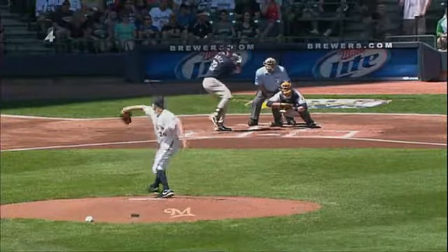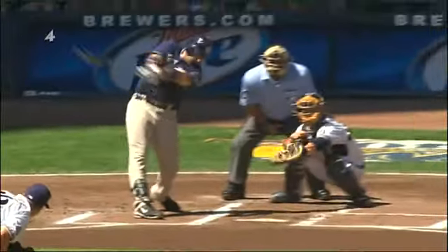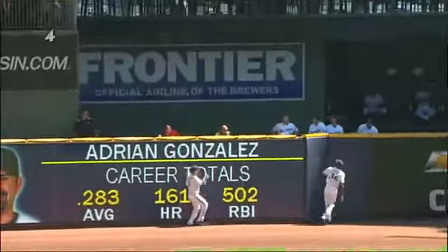So free and easy with that swing to the opposite field. Let's check out the pitch — lefty on lefty, Parra. That pitch is down. After looking at that pitch the second time and now a third time, that ball is right down the middle of the plate, maybe inner third just a tad.